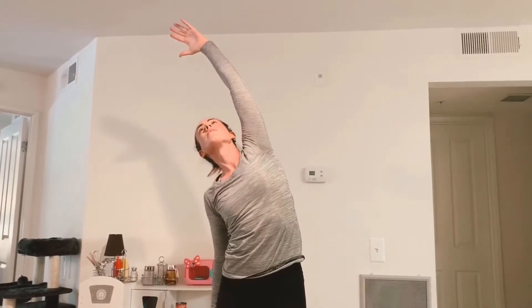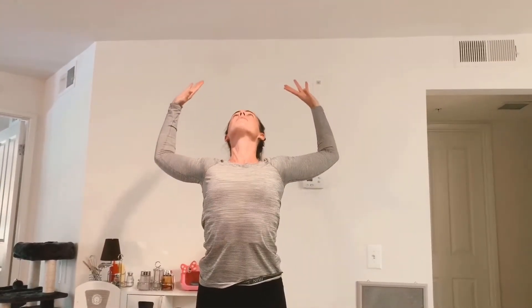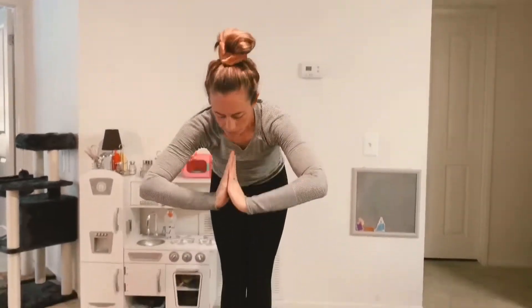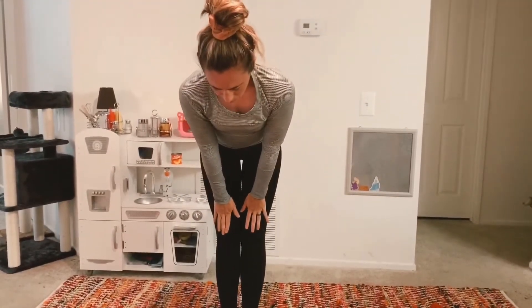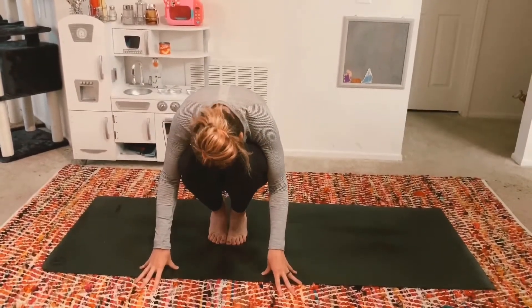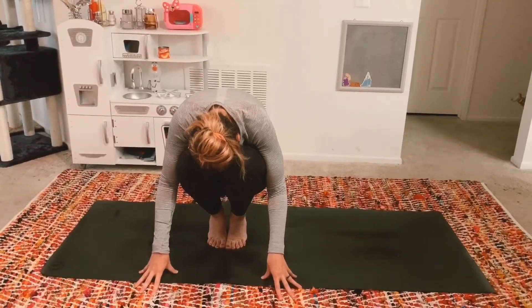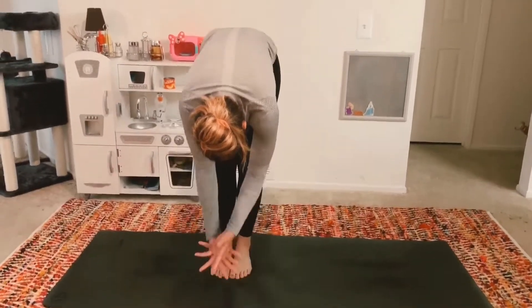Exhale, side stretch. Inhale, mountain pose. Exhale, side stretch. Inhale, mountain pose. Exhale, back bend. Inhale, mountain pose. Exhale, forward fold. Inhale, halfway lift. Exhale, crouch and curl. Inhale, exhale release your heels to the mat. Inhale, mountain pose.